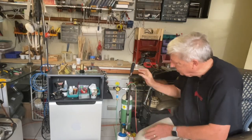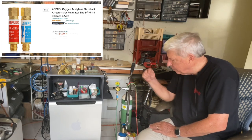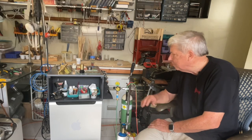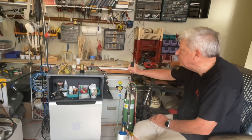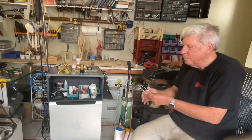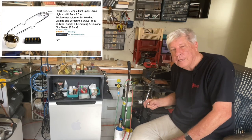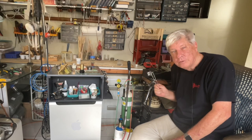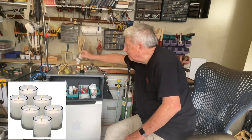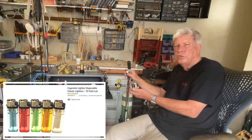What I did get was the spark arresters — that simply prevents any chance of flame coming back. In a little shop like this, I suppose it's quite important. And the only other thing I bought was to light the flame, and this really turned out to be something I'm not going to use. What I use is a simple candle, which I light, and that allows me to light the torch anytime that I want.